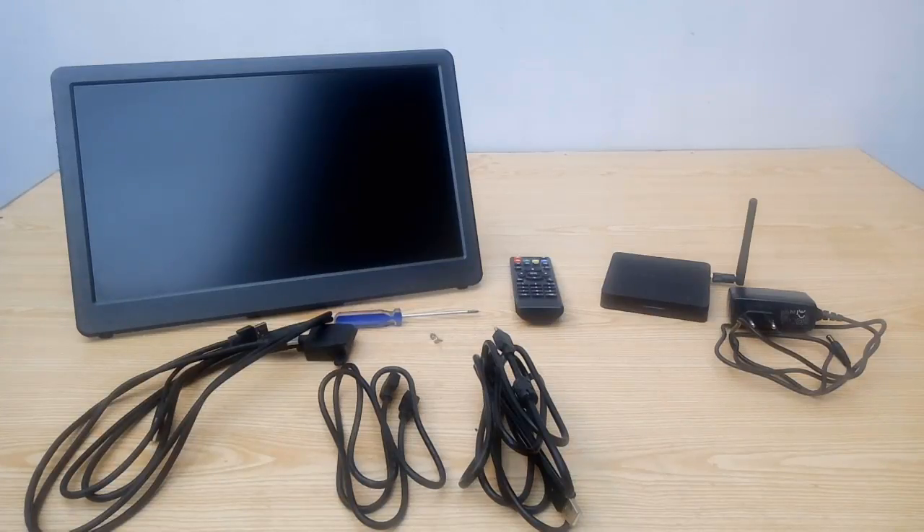Hello everyone, this is Ahmad Galim from dragonblogger.com and today I'm going to show you how to connect your Gatchek 1503H portable on-lap monitor to a TV box, PC, laptop, console, Raspberry Pi, or other devices.